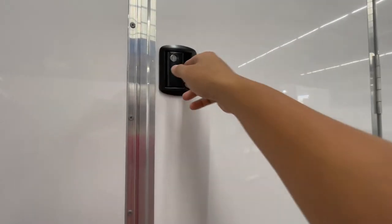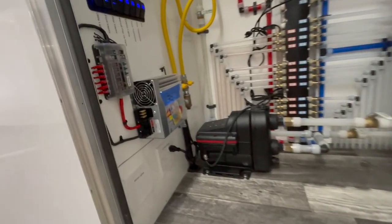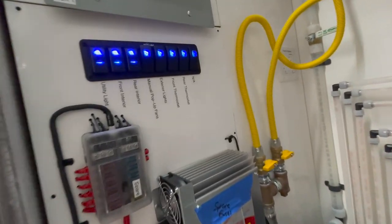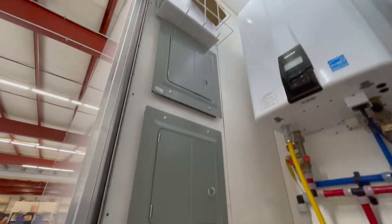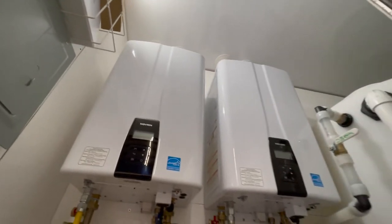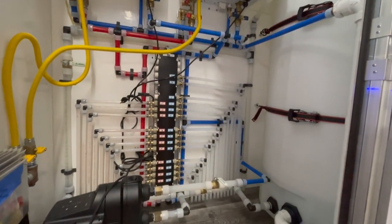Taking a peek into the mechanical room, you have your Scala 2 water pump. Behind that is your plumbing manifold. To the left you have your battery alongside the 12 volt system which powers your lights and fans. Above this are your two breaker boxes. Within the basket above that is your manual along with your 50 amp adapter. Your hot water heaters are at the top and rounding out the room is your fresh water tank.